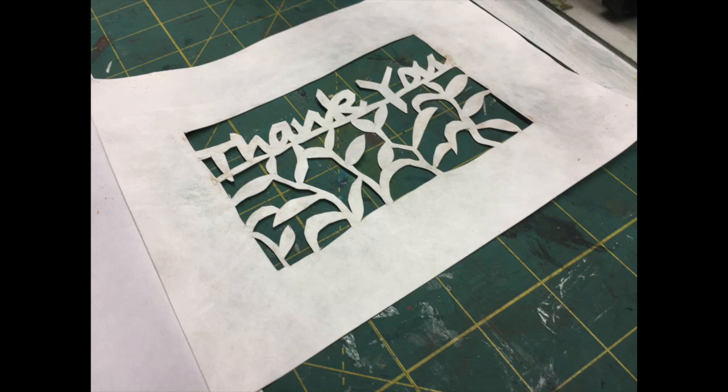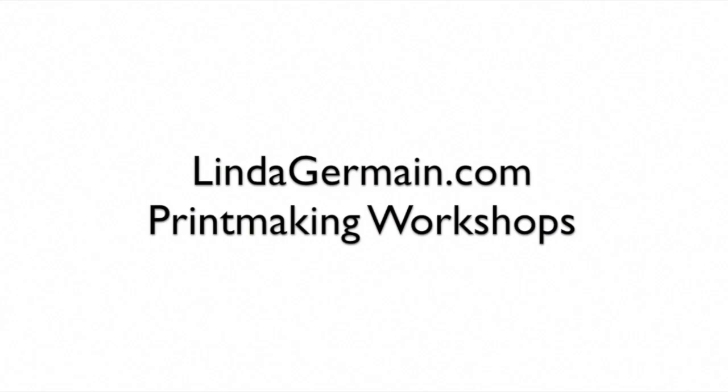So I hope you join us. Go to lindagermain.com, check out the details and I hope to see you in class soon.